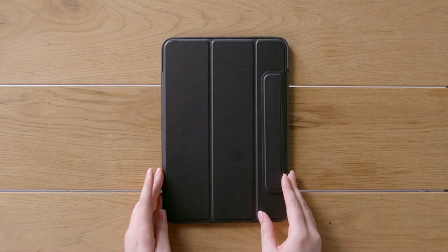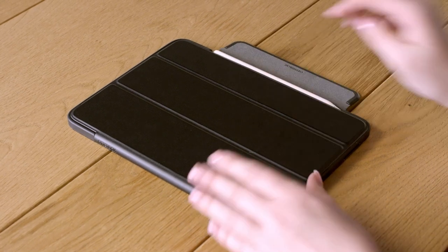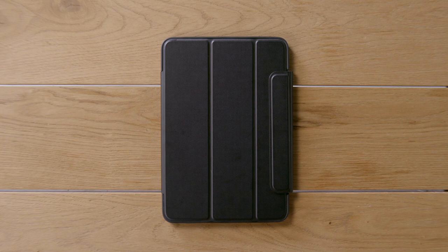Have an Apple Pencil? Built to easily pair and sync with your iPad Pro, the folio flap also stores and protects your Apple Pencil when the folio is closed.